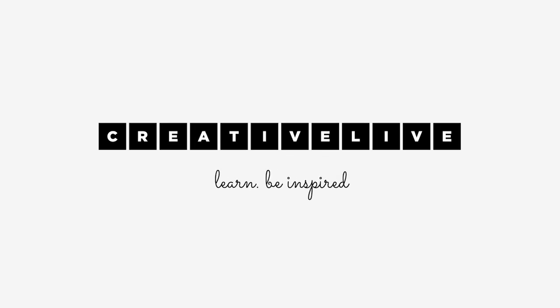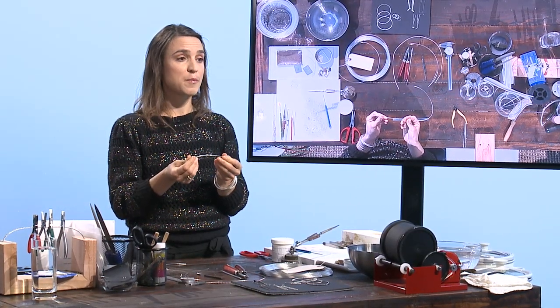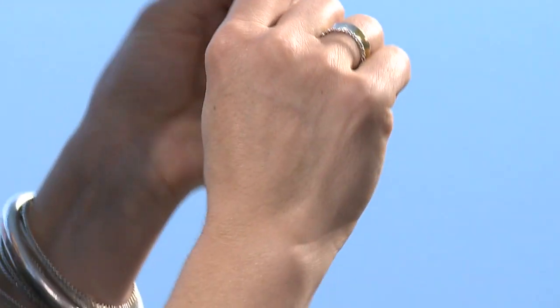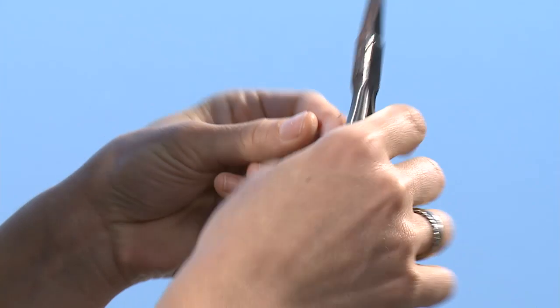The easiest way to twist wire is to take a length of any wire that you want — silver, copper, brass — and fold it in half. When you fold the wire in half, there's a loop at one end. So fold the wire in half, take some pliers, and twist the end of it together.